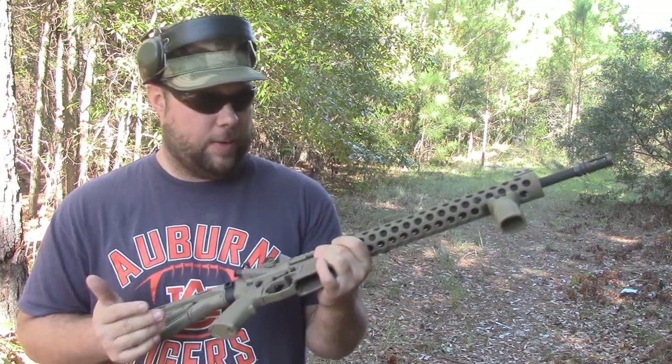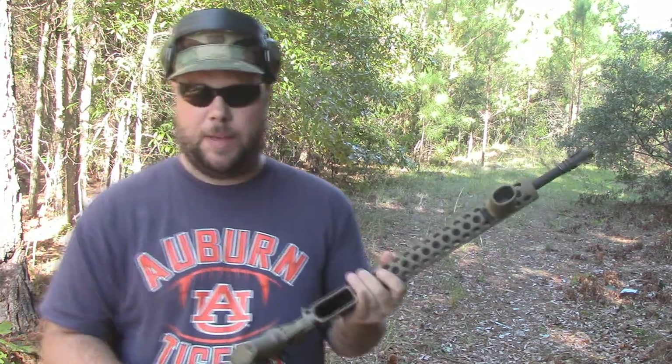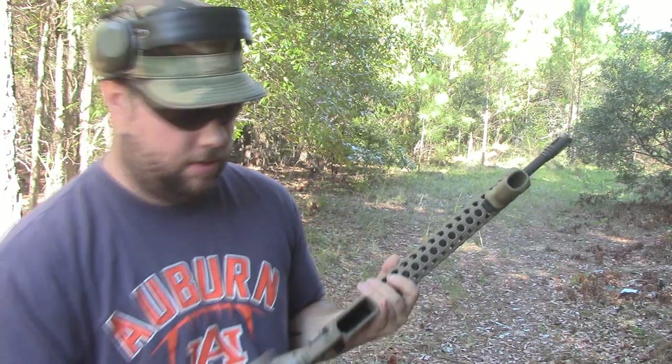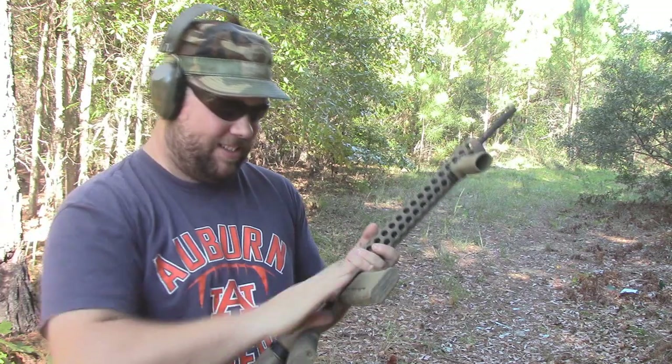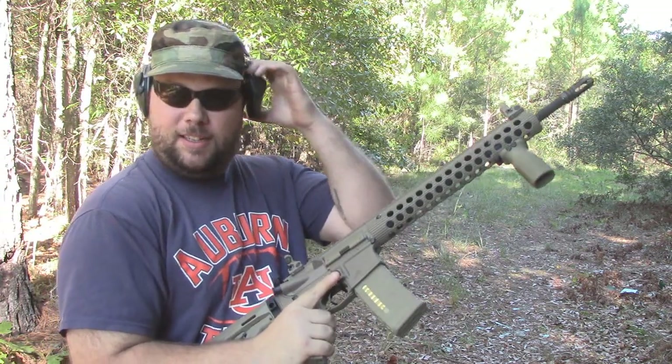Anyway, let's get to it. This will be my first full mag through it. Here you go Luke, let me see it. Let's see how she runs. Cover your ears.